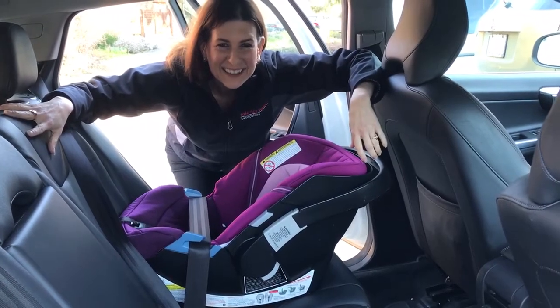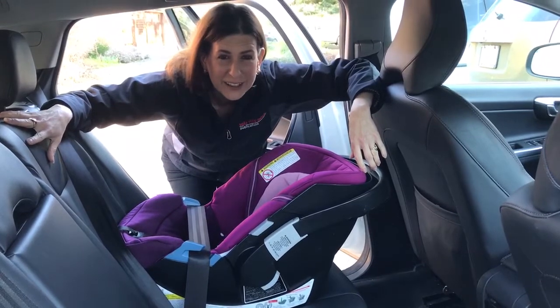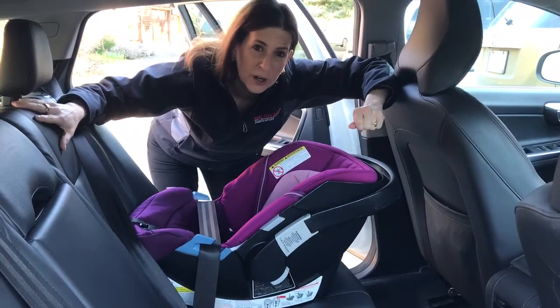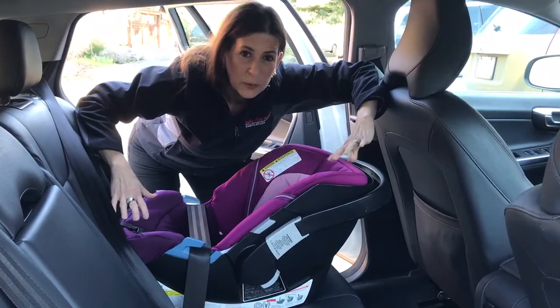Hi, this is Denise Donaldson with SafeRide News Publications. I write the SafeRide News newsletter, the Latch Manual, and the School Bus Safety Handbook. Today I want to talk to you about a tip for installing a car seat without a base that I talked about in a recent SafeRide News.